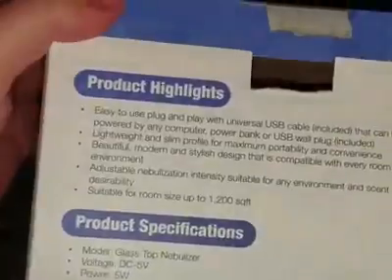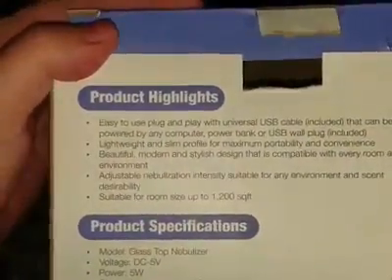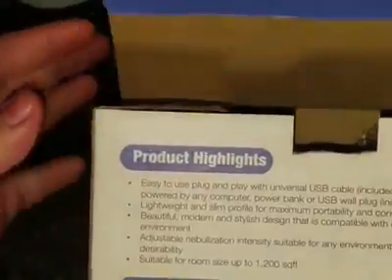It does come with all your stuff in it. Of course it has the universal USB cable. It can be plugged into a computer, power bank, or USB wall adapter. And it is suitable for a room up to 1200 square feet.